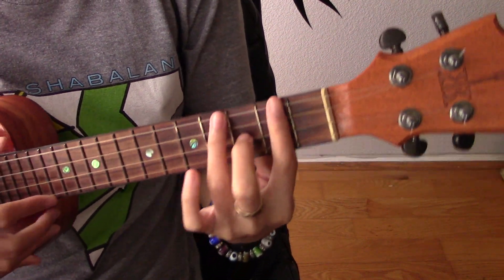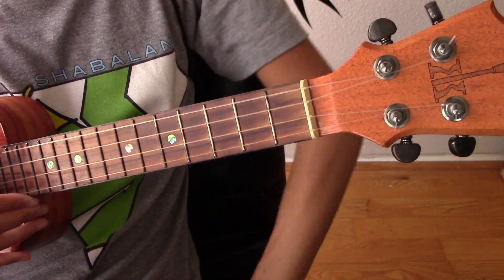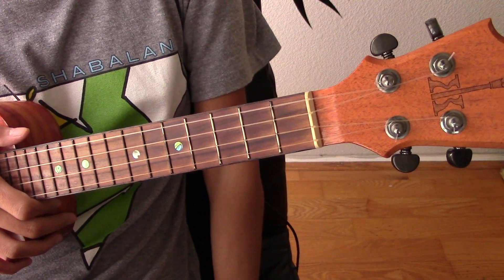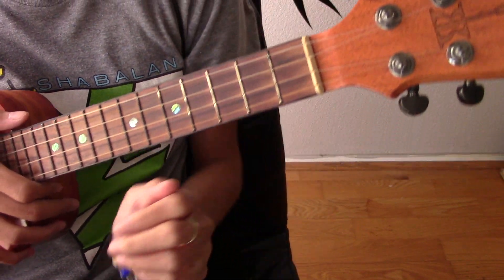So we're going to be doing A Girl Like Me by Tenelle. The first chord for the verse — we're going to go back and forth between two chords for the verse.